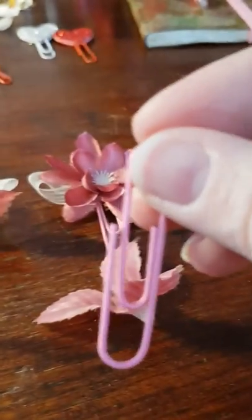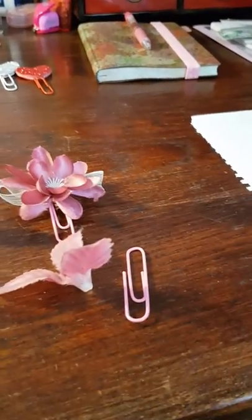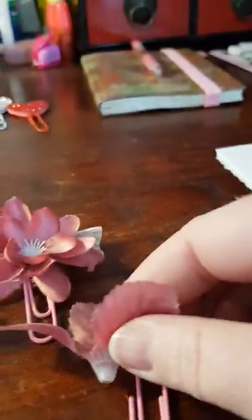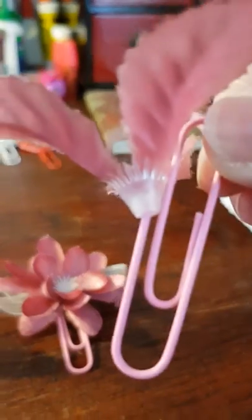Once I do that, I just take my clip, attach some glue to it, and then attach the decoration like that — just attach it like that and glue it.